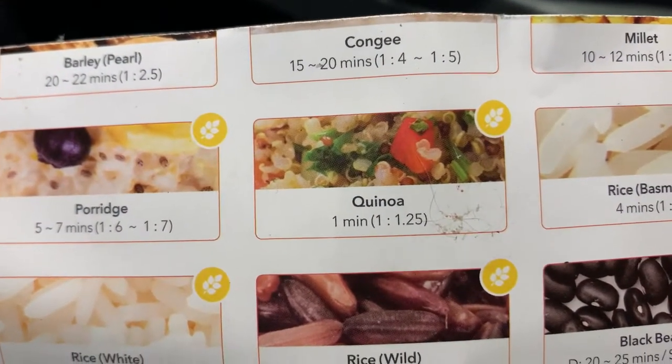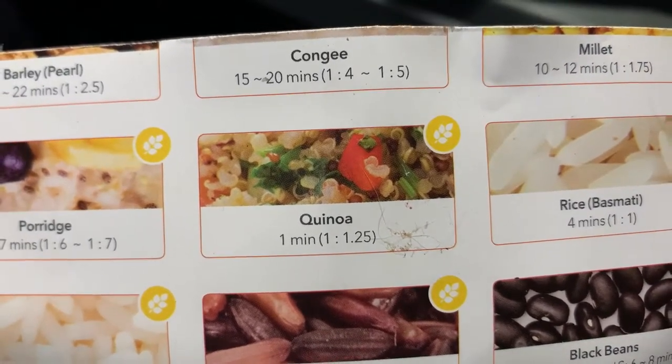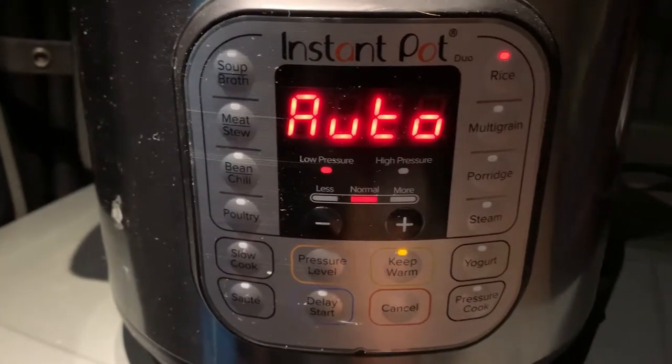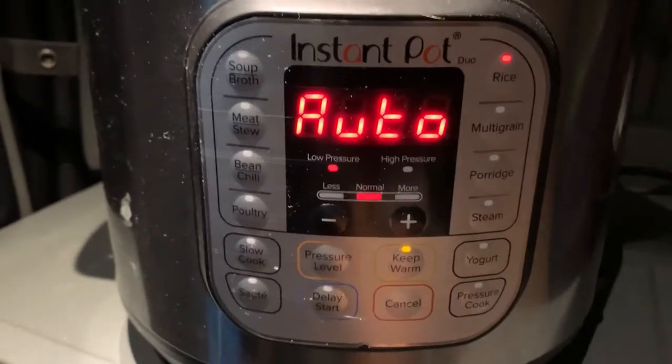I'm not really sure what to press for quinoa, but I suppose it's rice — that's my guess, and low pressure. Right here it says quinoa, one minute, 1 to 125. So I'll wait a few minutes, press cancel, and look — that's my method.